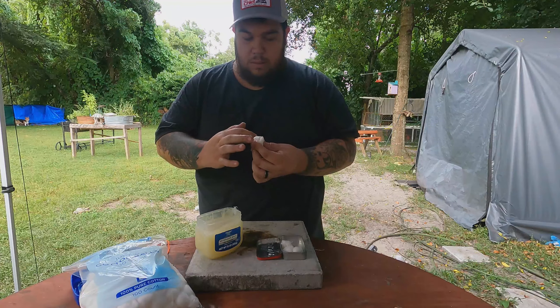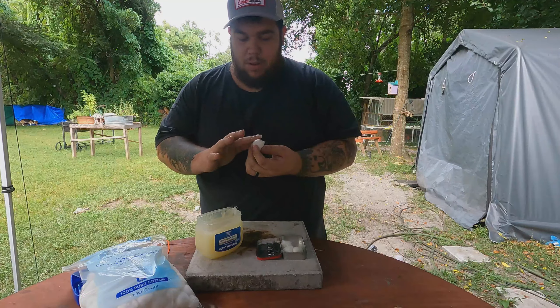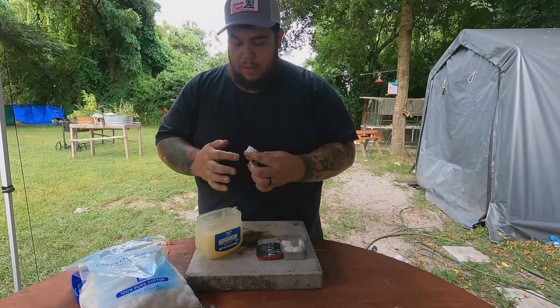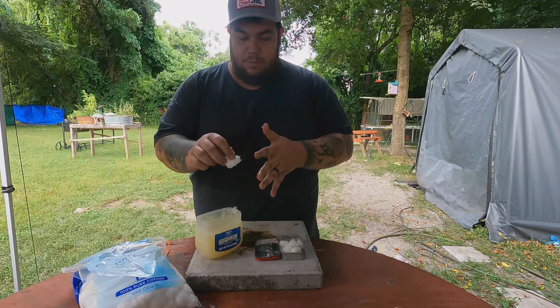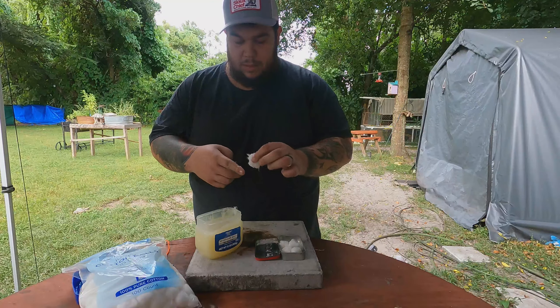You can make a lot of them. I figured this Altoids can could probably fit ten or fifteen of them in there if you really wanted to.